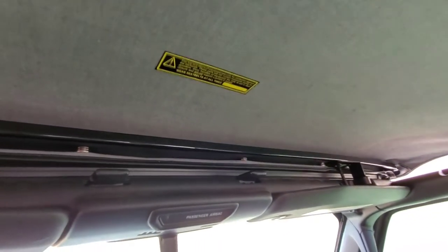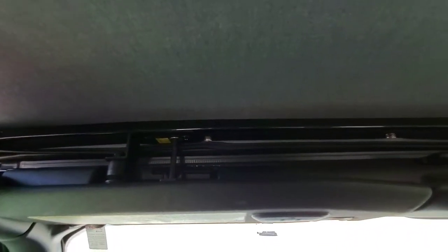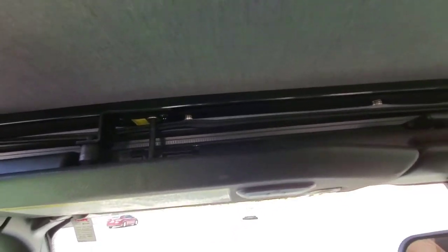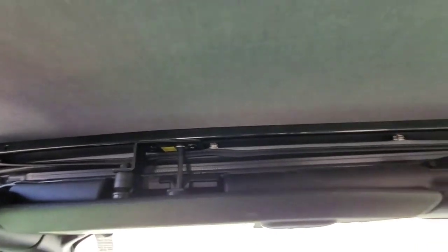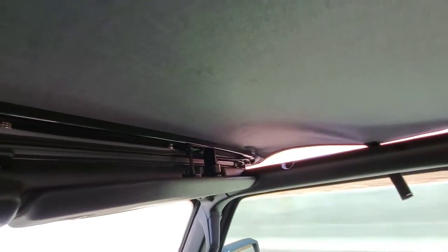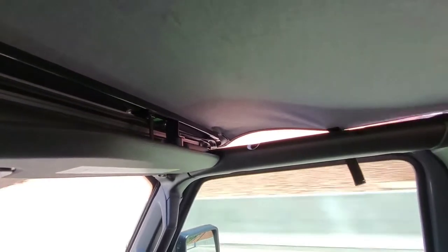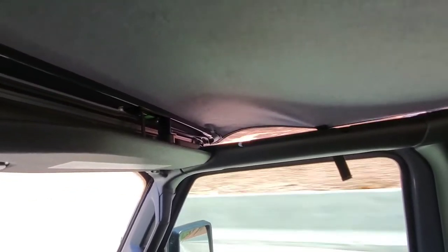At 50 miles an hour it's holding pretty strong. I don't have any doubts that it would hold at higher speeds — 60 miles. It's going to do a good job for me keeping the sun out and handling the occasional monsoon rains.